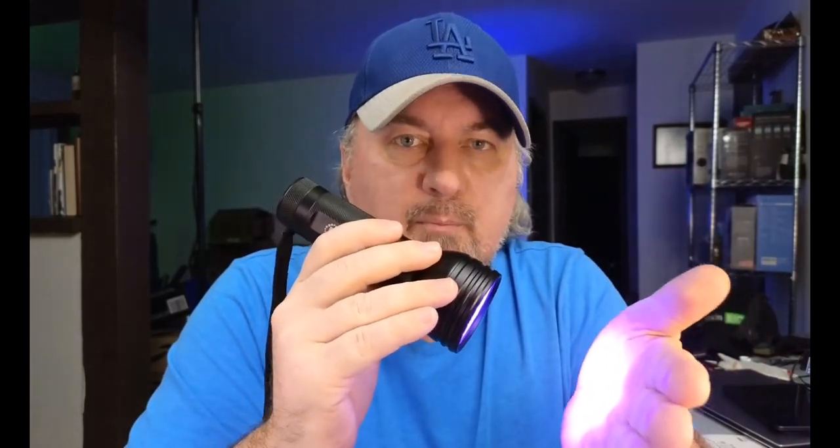My first observation is that it's not as bright as a normal flashlight, so keep that in mind if you're expecting something super bright. The UV light is not that bright, but it does magnify fluids, food, and stains in your carpet, so it will reveal a lot of things to you. It does have a power button — just a simple on/off.